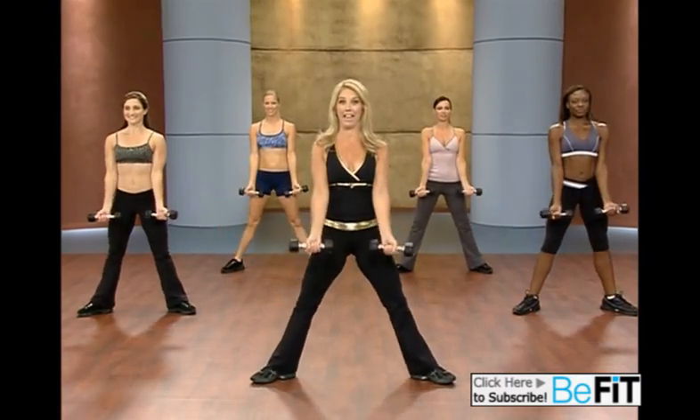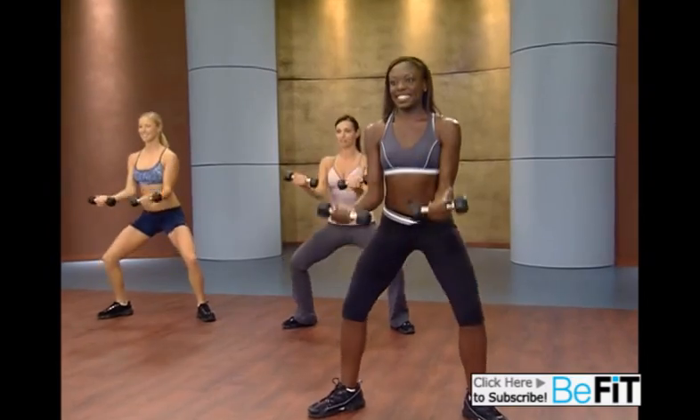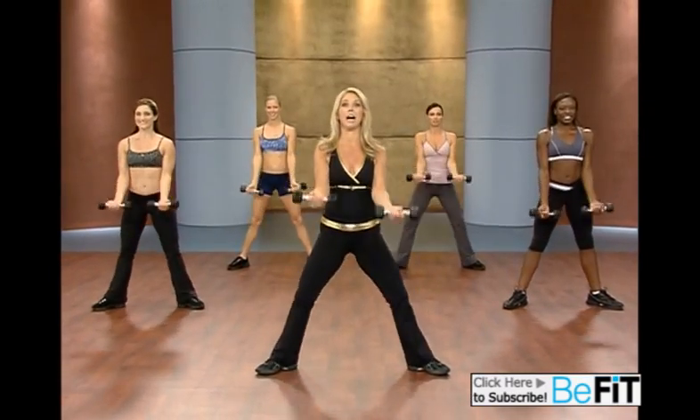Now we're burning extra calories — that's what it's all about. Double the workout in half the time. Compound moves. Down and up.